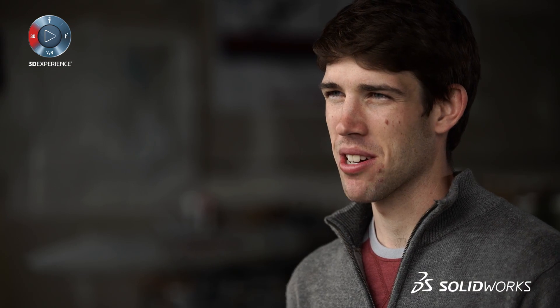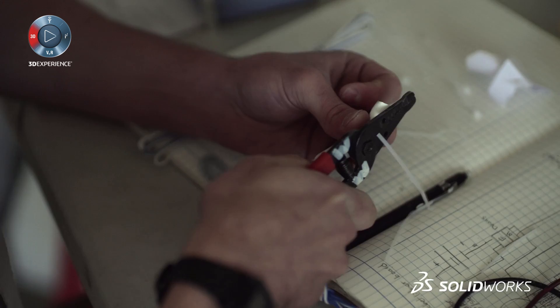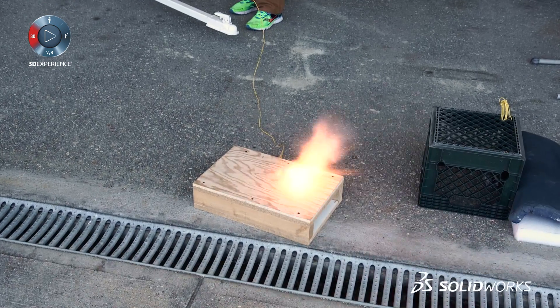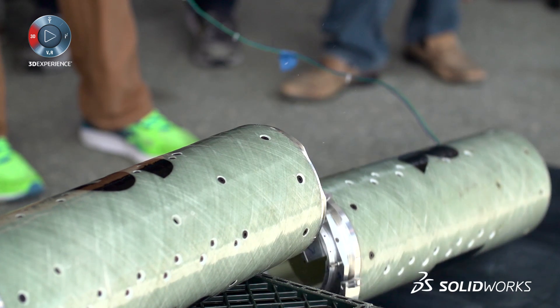We came up with what we call a separation ring. We used something called black powder — which is old school, like what they used in the Revolutionary War. There are electronics that fire this and allow each one of these packaging units to go in a separate way.